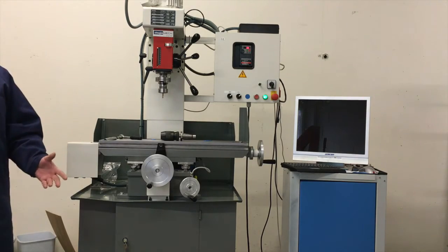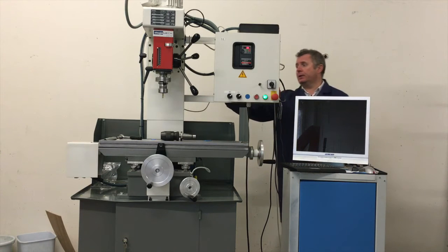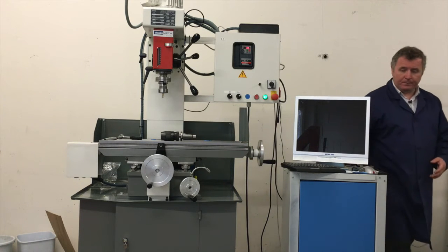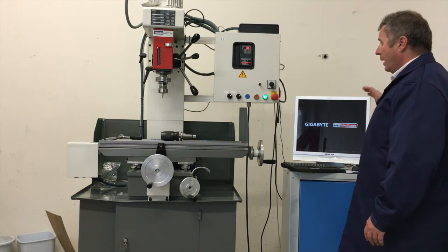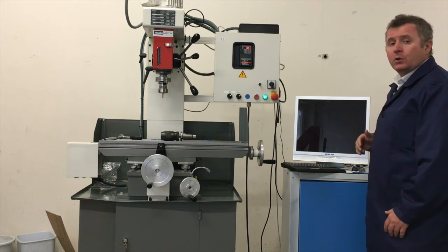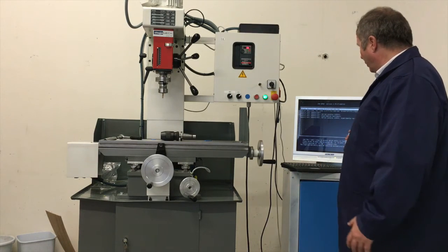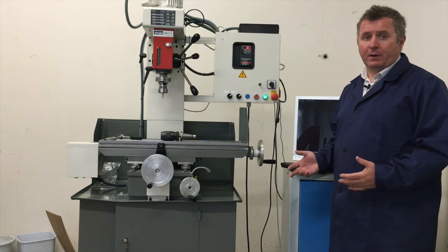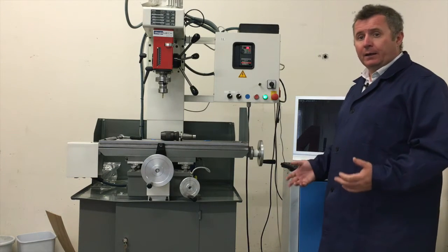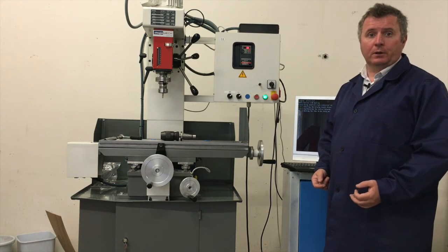The PC is basically hidden behind this enclosure. We have a normal screen here. You can use your own screen, a touch screen, your own mouse, keyboard, whatever you like. Or you can order the parts from us — give us a call and let's discuss what is the best configuration for you, and we will sort it out.